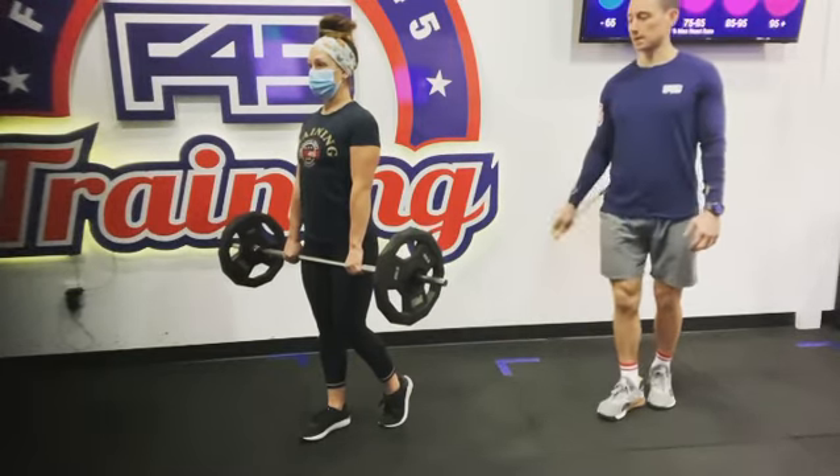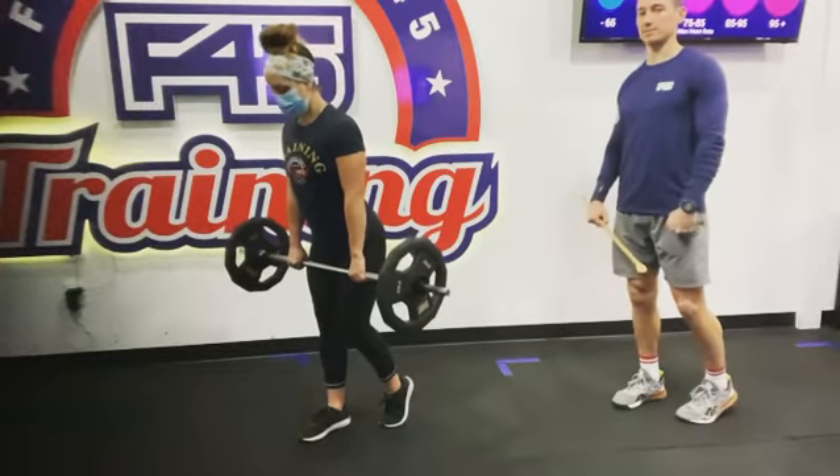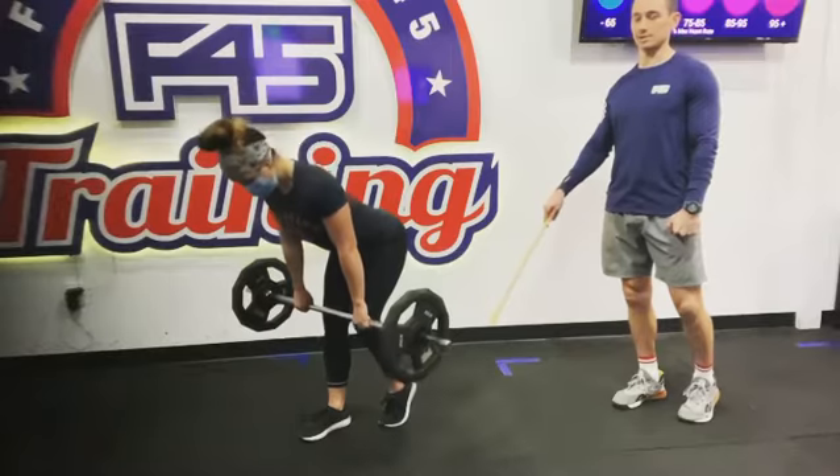Then we're going to start this movement by unlocking the working knee, retracting those hips and keeping those lats pulled on, keeping the barbell nice and close to your body.